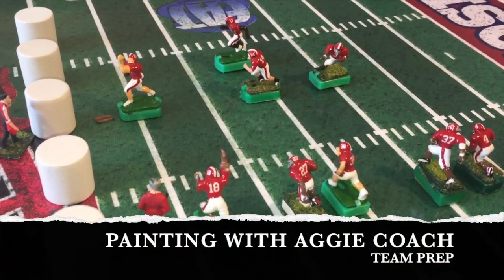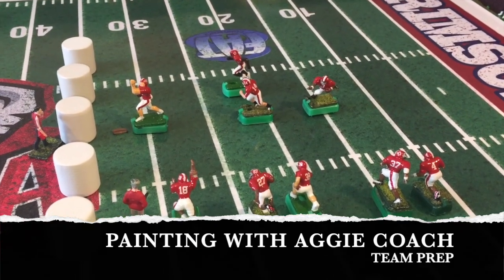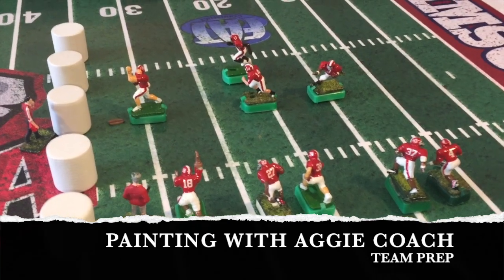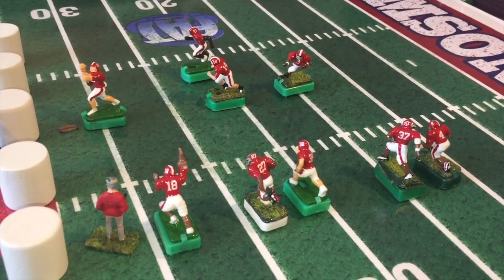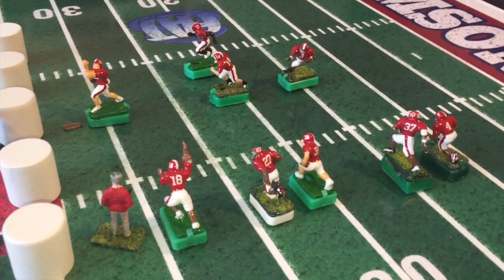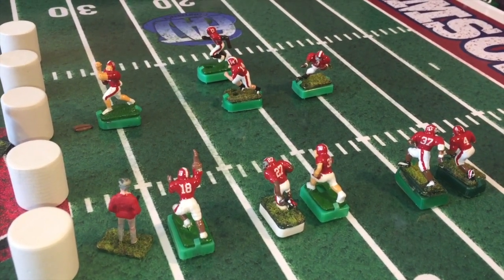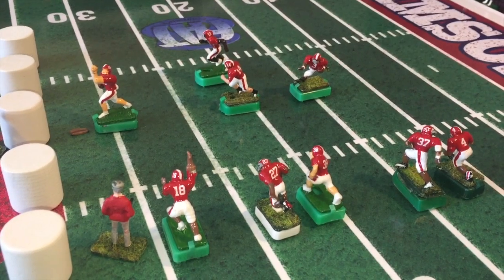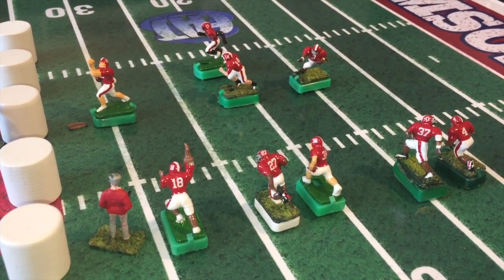What's good everyone, Aggie Coach here. I found a little break in some of the work around the house to start working on this Alabama team. As you guys know, we're doing the Painting with Aggie Coach series and I believe this is video number three or number four. So these are the guys that I currently have completed — clear coat is on them, decals is on them.